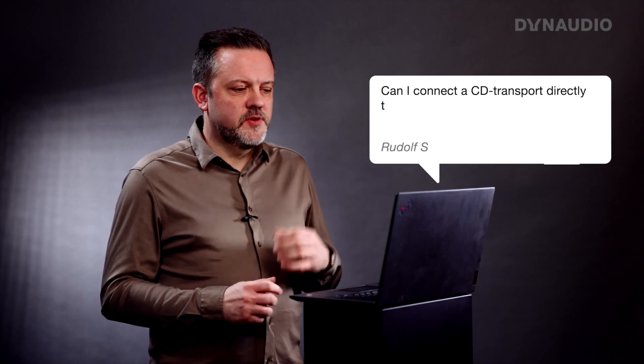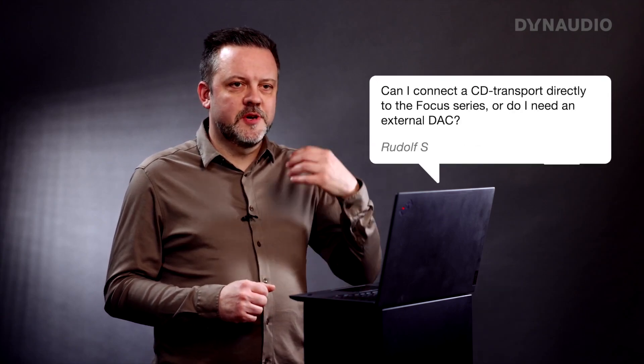Welcome to Ask the Experts. Today I have a couple of questions that are kind of related, so I'm going to cover both of them. Rudolf is asking: can I connect a CD transport directly to the Focus series, or do I need an external DAC?